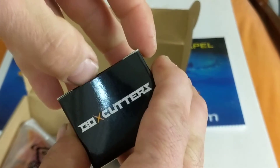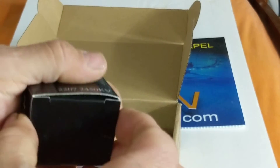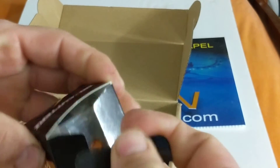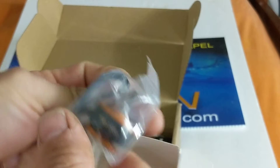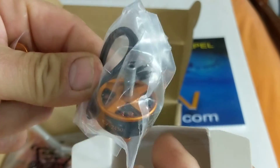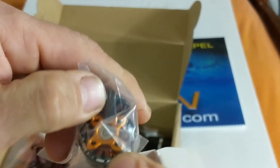Up next, 2207 2450kV — these would be motors. Let's see what they look like. Okay, they're orange and black, like a mag rim with open bottoms. They're not curved magnets, but that's not too shabby.